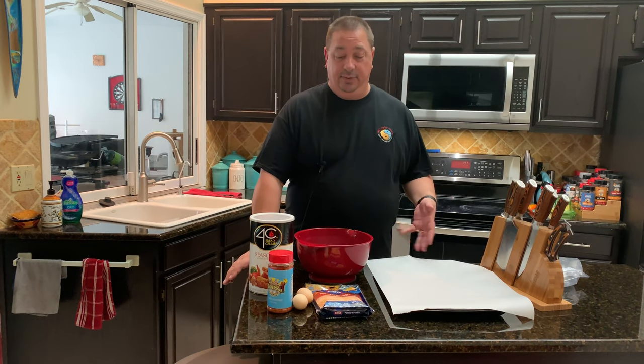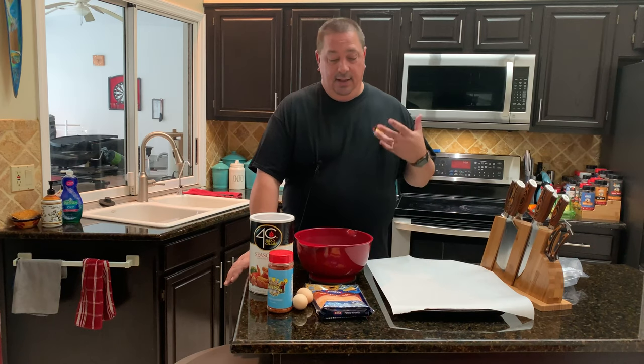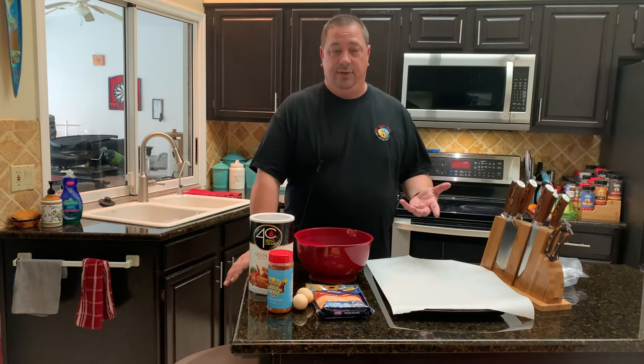This is actually going to be a really easy recipe. If you've never made a fatty before, or smoked meatloaf — a lot of people call them fatties in the barbecue community. It's pretty much just a meatloaf that you can wrap in bacon and smoke on the grill, or you can stuff it with cheese, which is what I'm going to do today.